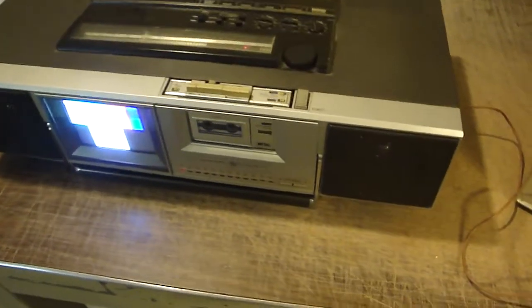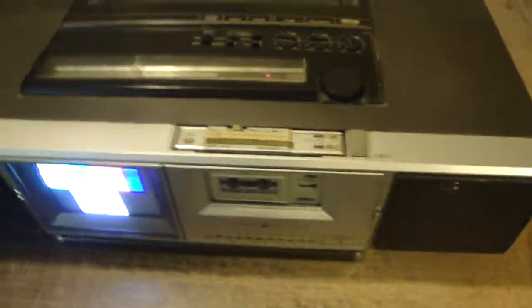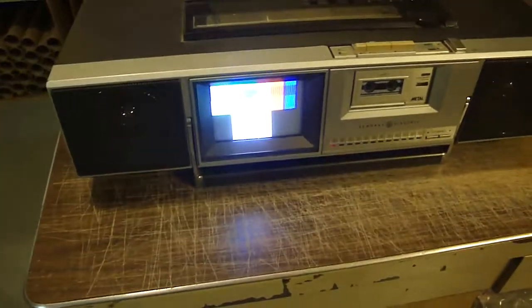This is an old 80s GE Roadshow Entertainment Center. It's got a lot packed into it. It's the world's most awesome boombox for the time.